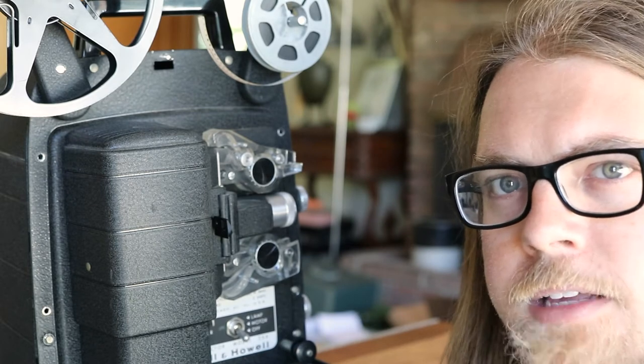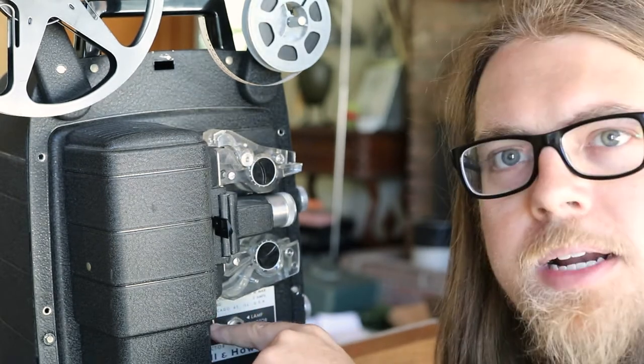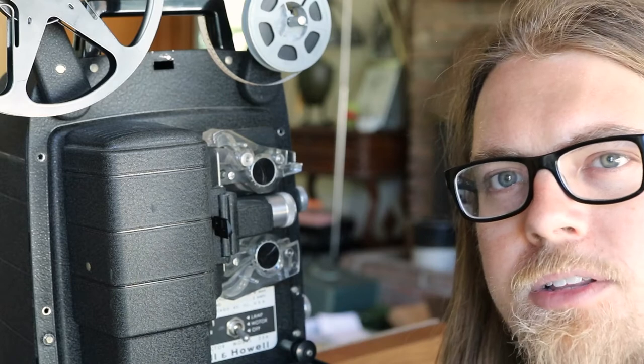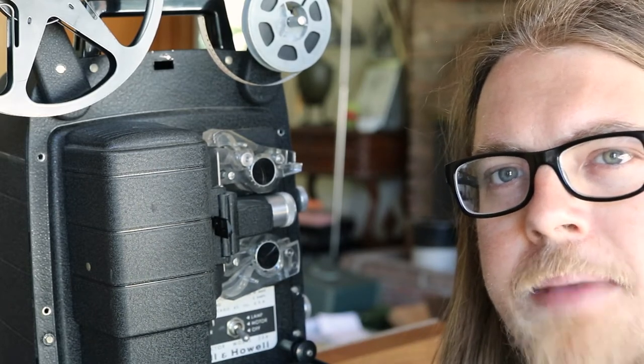Good news is it's registering well, the picture looks good, it's not eating film unless I do something dumb. Pro tip: don't mess with the framer knob while it's moving, at least not much, because it actually moves the pull-down claw up and down - it's kind of moving the whole time and it did bad.